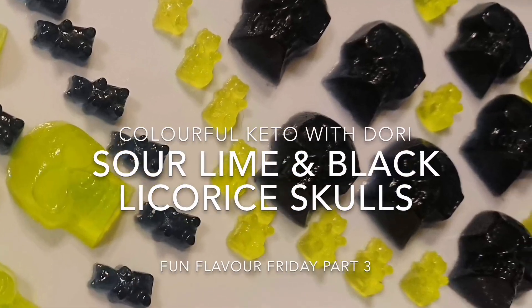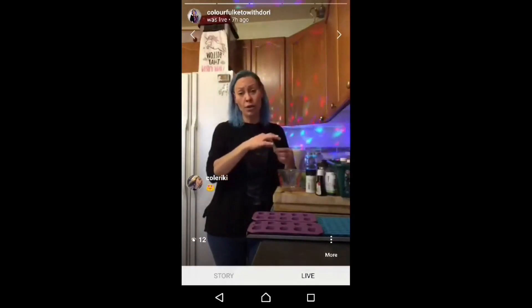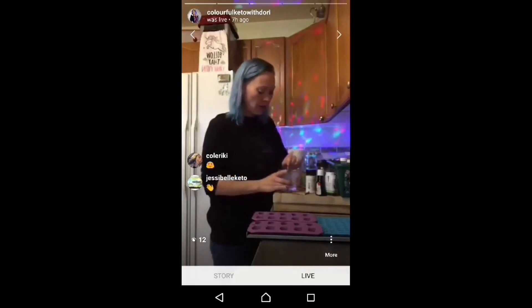Hey guys, it's Fun Flavor Friday! Let's hang out and make some of the requests from yesterday's live Q&A. We're going to do our sour lime first, and I'm going to test this as we go — I've not used this before. According to the box, one packet is equivalent to one wedge of lime. Half a cup of boiled water for this, and I'm going to add the lime and see how much we need for the limey flavor we want. I have a feeling we'll probably use two packets, but I'm going to give it a stir and see.